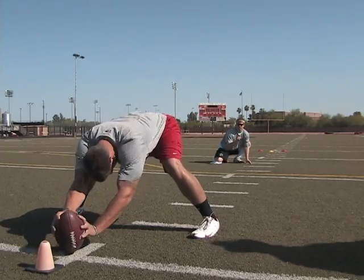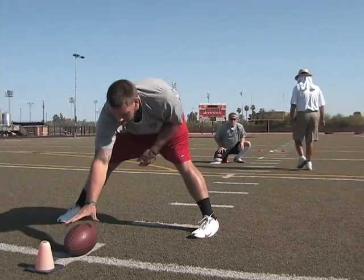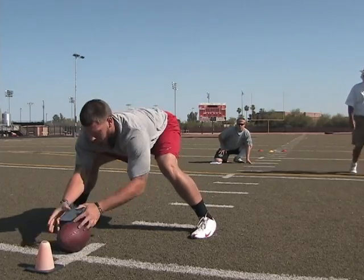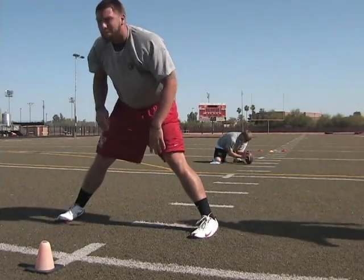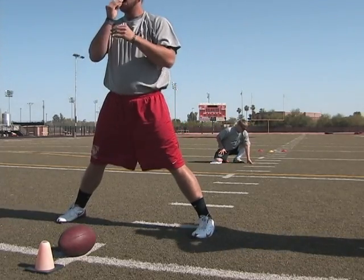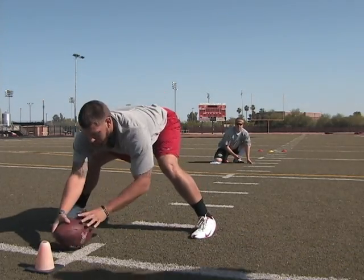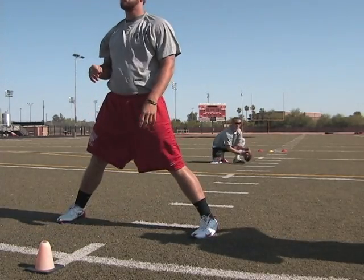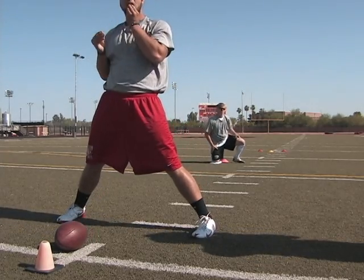His feet are going that way. Alright, that's good, perfect. Actually an eighth of a turn outside. Alright, go ahead.